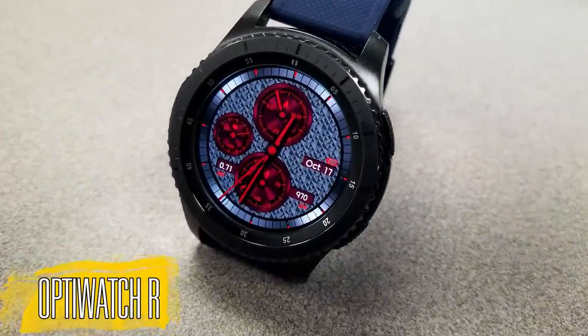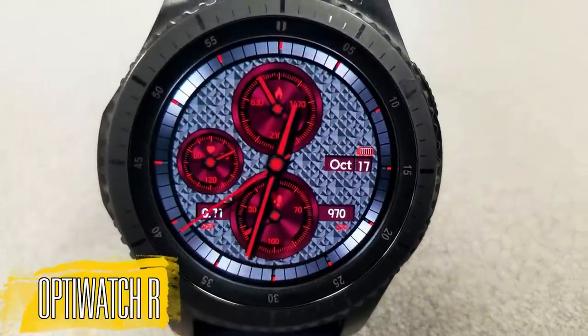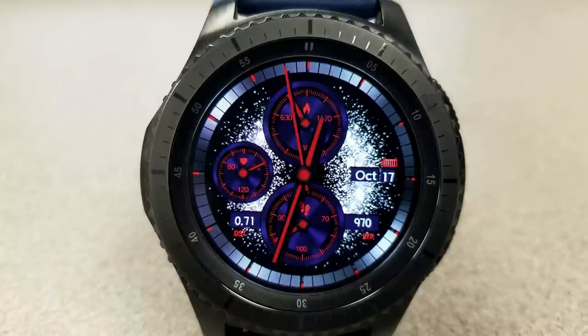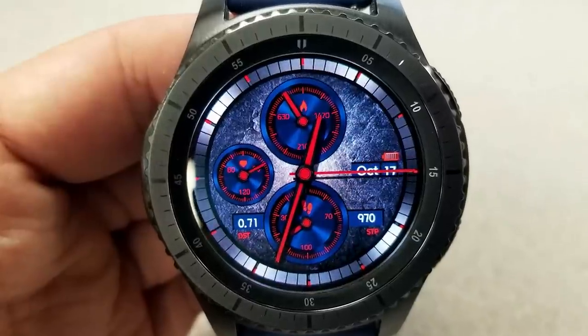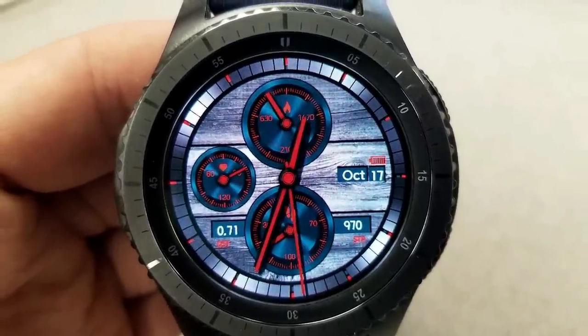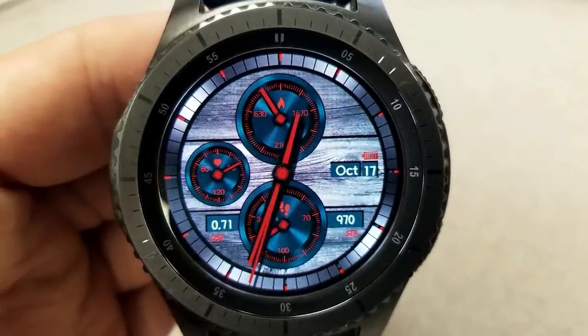It's an analog watch face set in a simple yet classy design, and it features three dials on the display which show your calories burned at the top, your last recorded heart rate on the left-hand side, and your steps goal at the bottom. And just outside of those dials, you have your distance moved on the left and your total steps on the right.